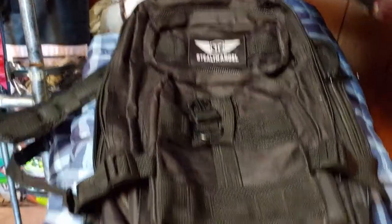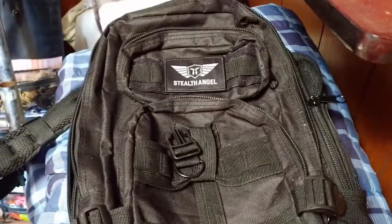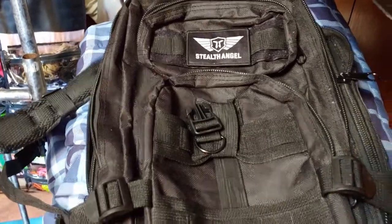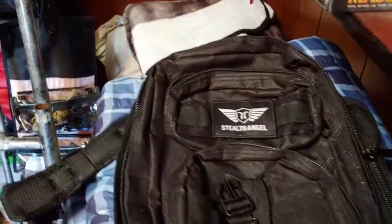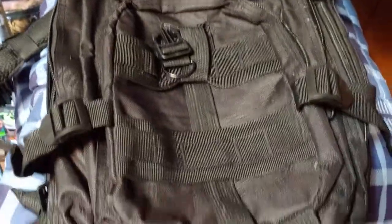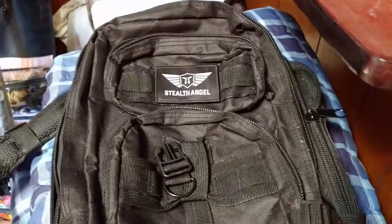My children needed a bag to go on an airplane, so they emptied out my 72-hour bag. Now I've got to figure out how to reload it, see what I come up with. We got the CVS first aid kit in the first hole.